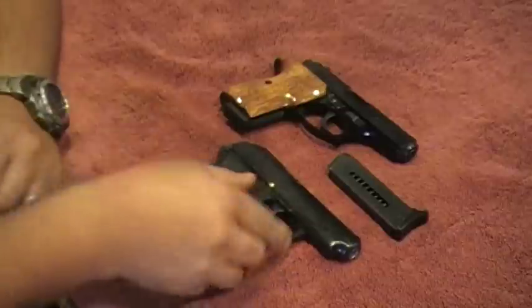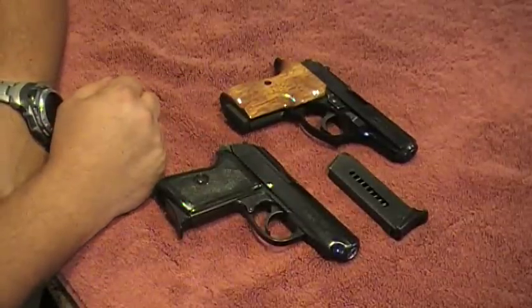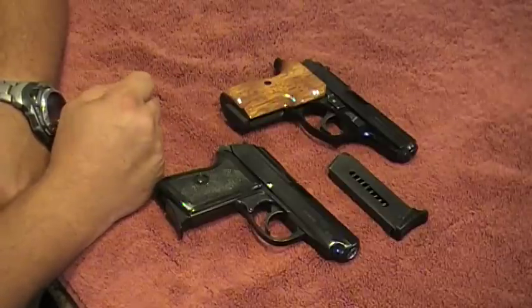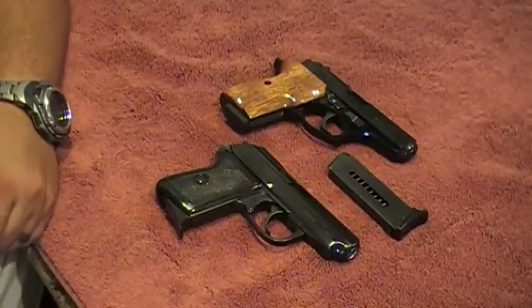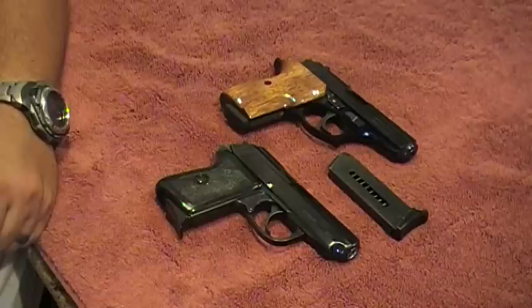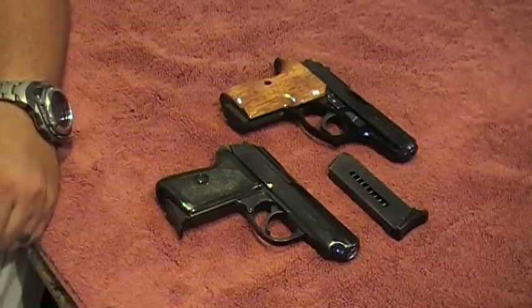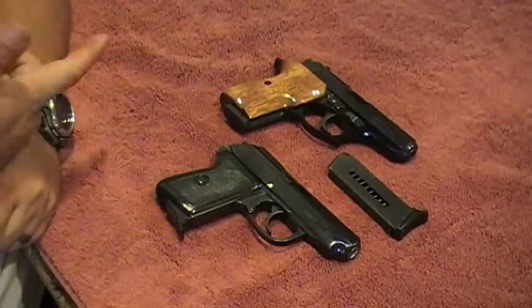This is my wife's Bersa Thunder 380 Plus, and she's really been carrying this gun all the time now because, I mean, with the way crimes and hold-ups and all that stuff - she will carry it on and off, but now she's carrying it every day.